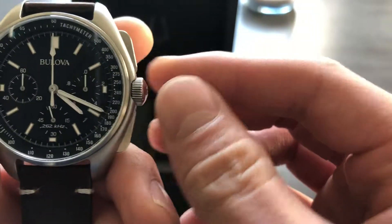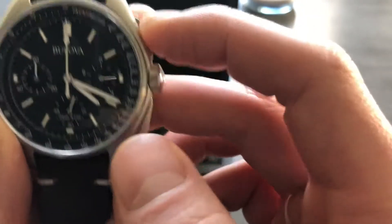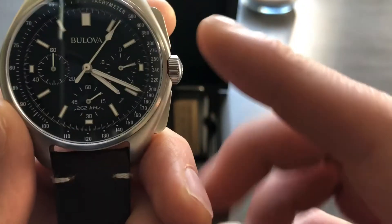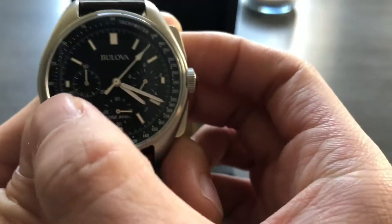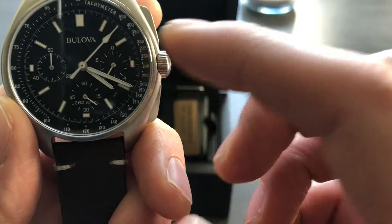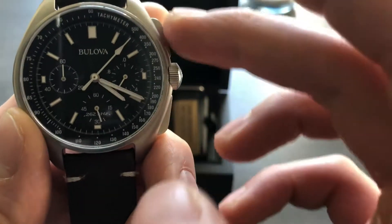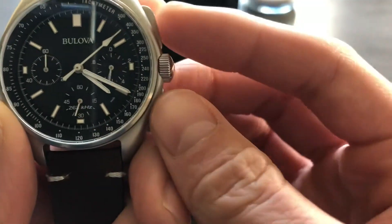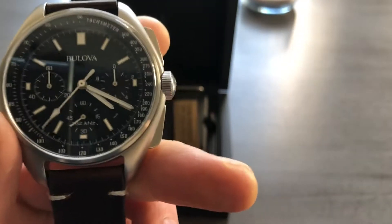No screw-down crown — this is only 50 meters water resistant. It's got the pushers here, so you push the top button to activate the chronograph function. You'll see the sub-seconds start to sweep, and then once you pause it, it'll show you the seconds and sub-seconds that have elapsed. This will track the minutes that have elapsed. I think after 30 seconds or a minute the sub-seconds actually stop spinning, but it still keeps track of the precise time elapsed. Then you pause it with another push and press the bottom button to reset the chronograph.